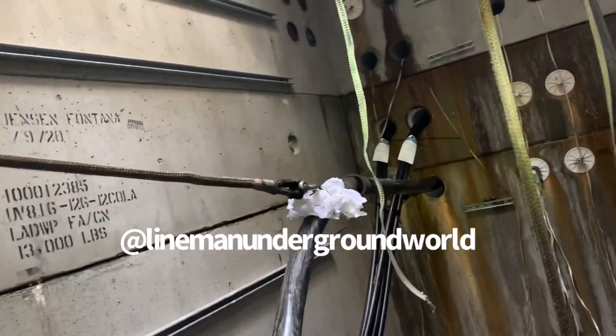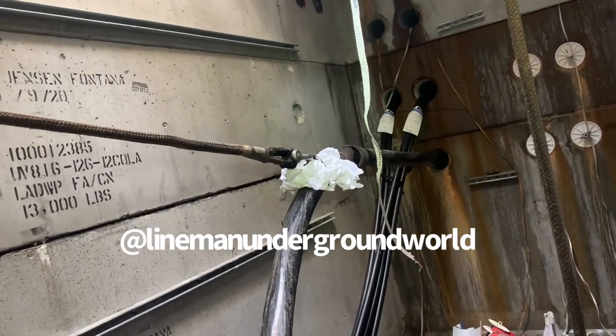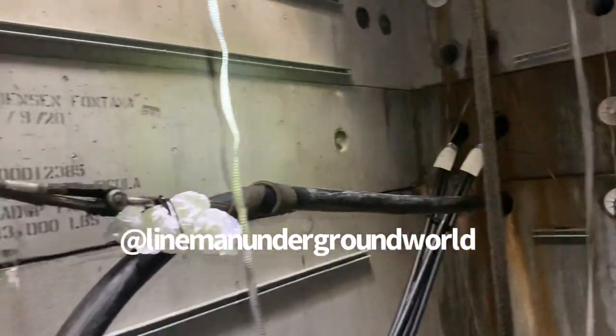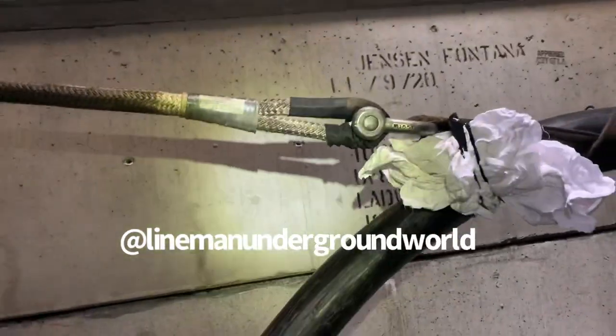We're going to take it here to block it and then re-rig. We're going to swing the whole vault one time and we'll be good. Here we go.